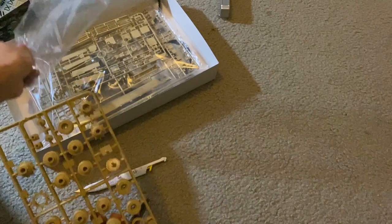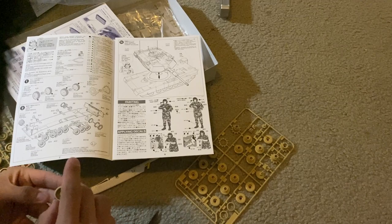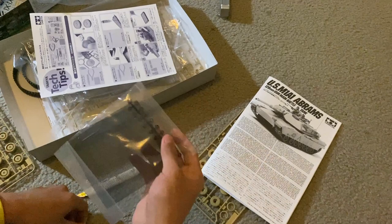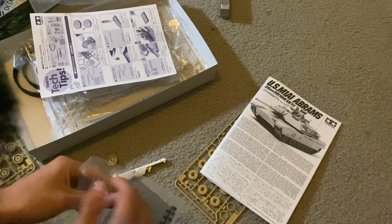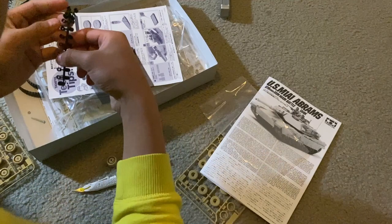I popped out all the wheel sprues, then looked at the instructions. I used a tool that's probably a little too big for the job — the same one I use to make guns. It is at this moment disaster struck: 'What's a poly cap?' I spent a while trying to figure out what it is and finally I did. Then I'm confused by why there's a bolt in a plastic kit and a weird netting thing. Who knows, we'll figure it out eventually.